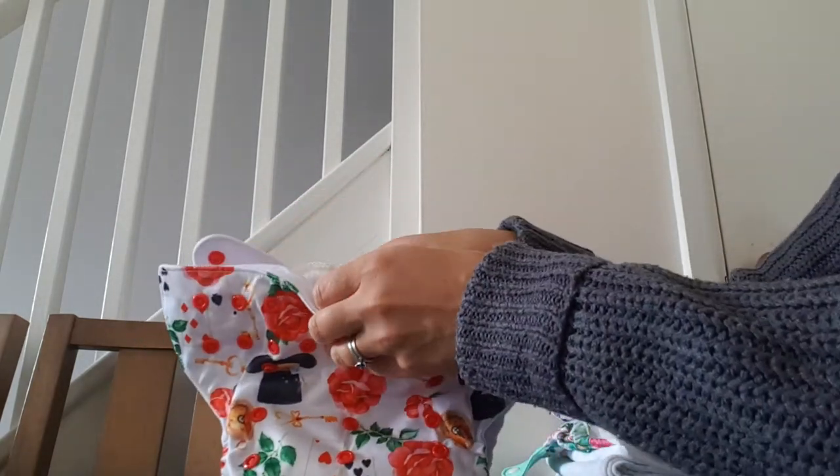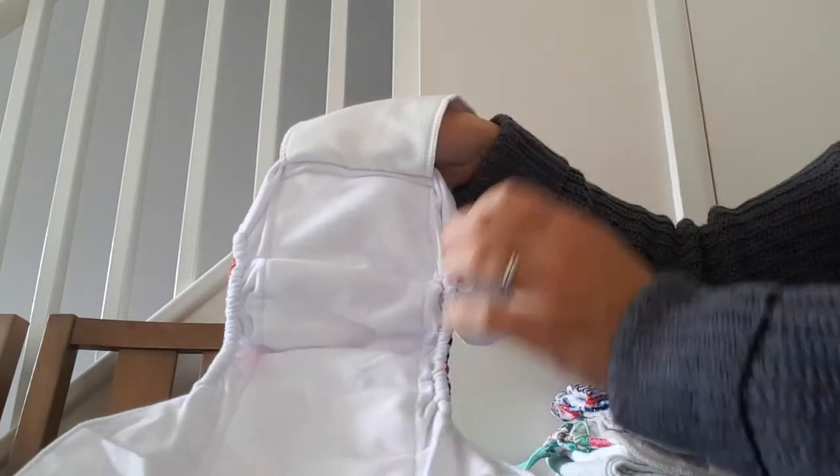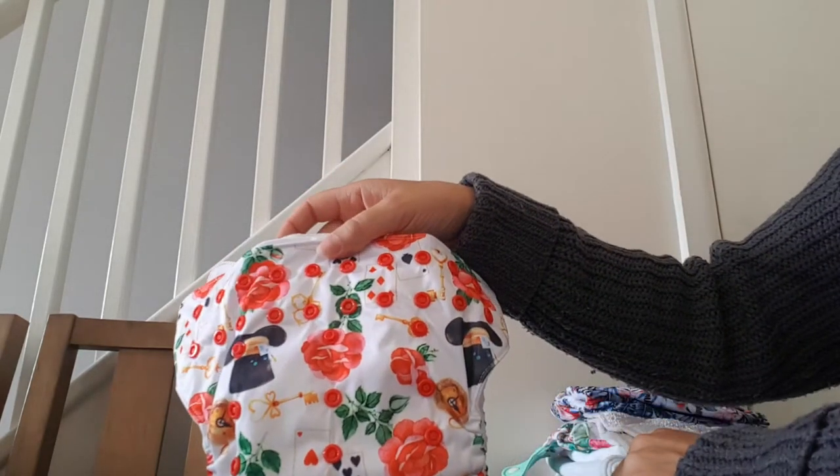If I open it up, you can see inside there is a flap, and this bit here also has absorbency. This nappy is the most similar to a disposable nappy in that you don't need to do anything with it other than put it on the baby.